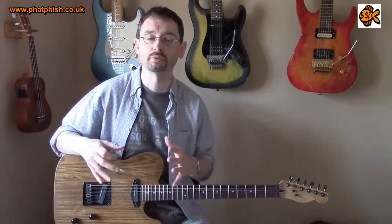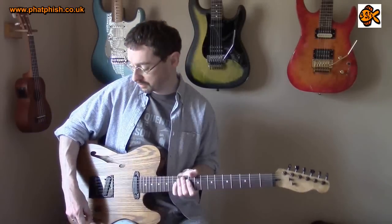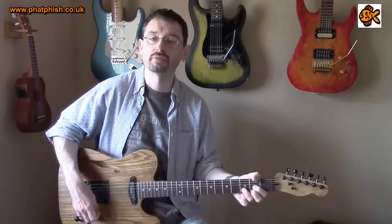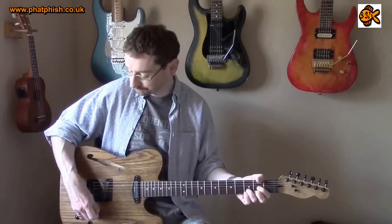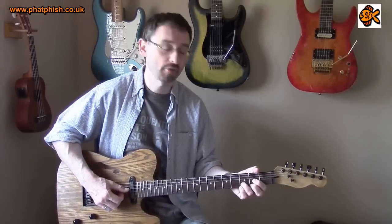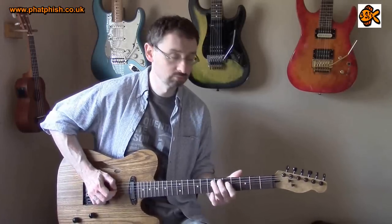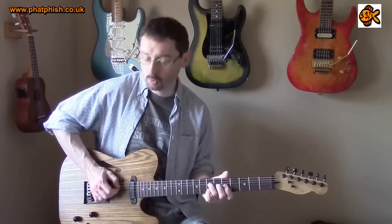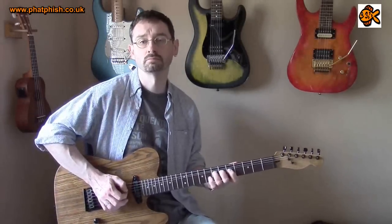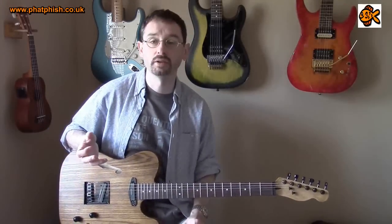I think these pickups were designed really to sound their best on a dirty channel with an overdriven sound, and that high output I mentioned helps to drive the amp a little bit more. But with a good set of pots on the guitar you can just roll off the volume and it cleans the sound up quite nicely, so these pickups are a lot more versatile than you might think.